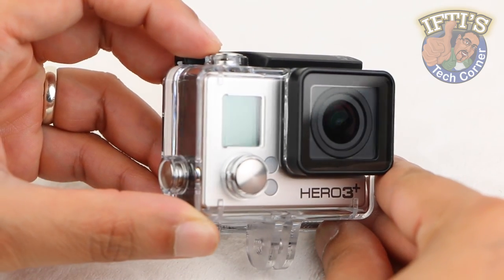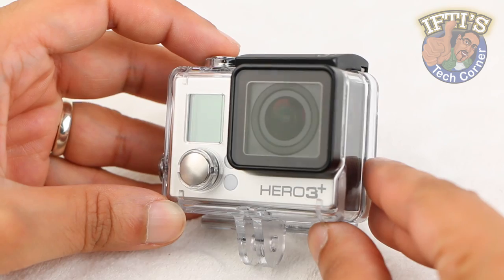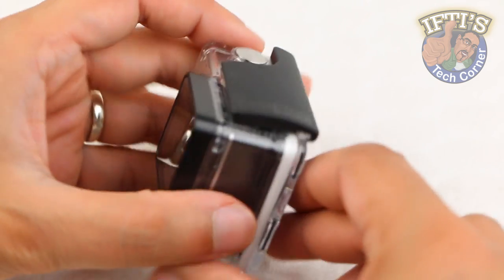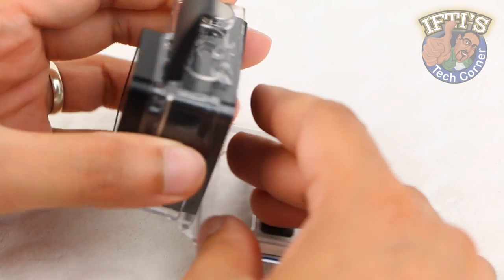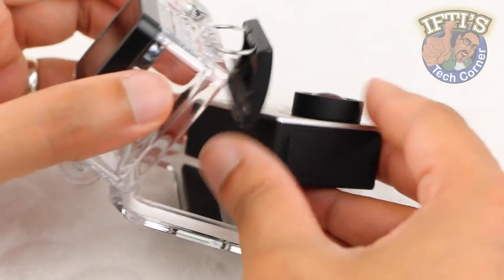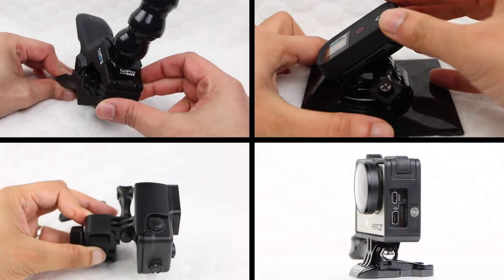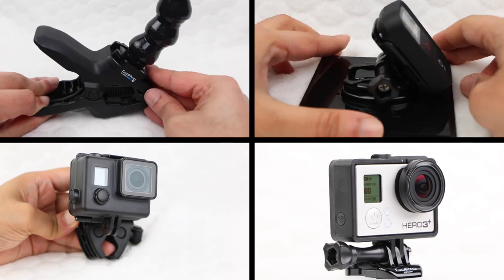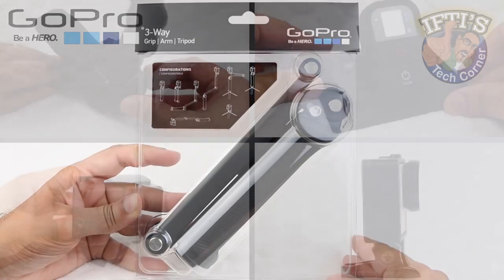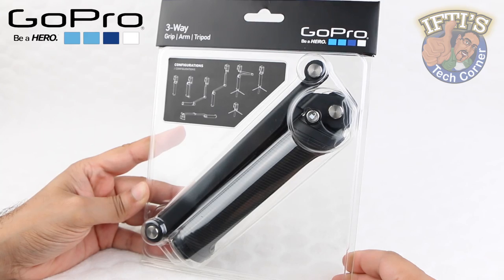A big part in creating great video is to capture unique shots. The GoPro Hero camera has revolutionised the way point of view cameras have been used in not only action sports, but in any environment you can imagine. The success of the GoPro is not only down to the small form factor and versatility of the camera itself, but also down to the sheer variety of mounting options available from GoPro as well as third party manufacturers. Here we have yet another solution to add even more versatility to the already versatile GoPro — the GoPro 3-Way.